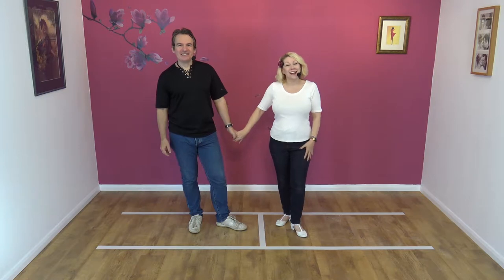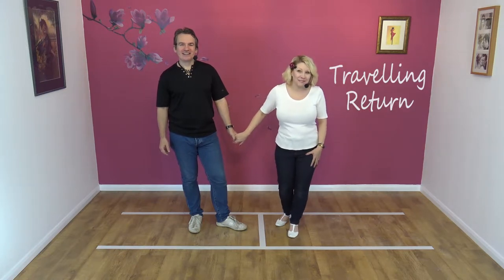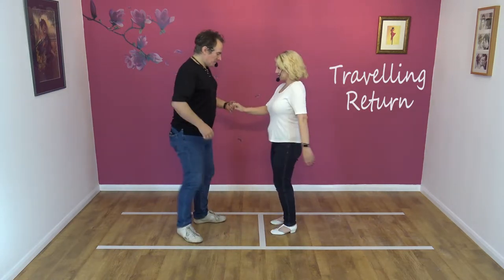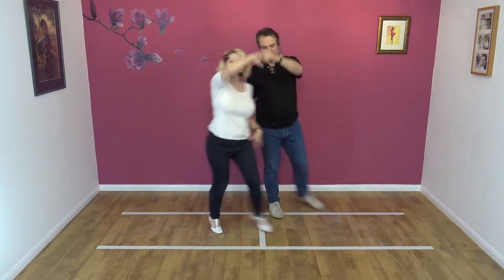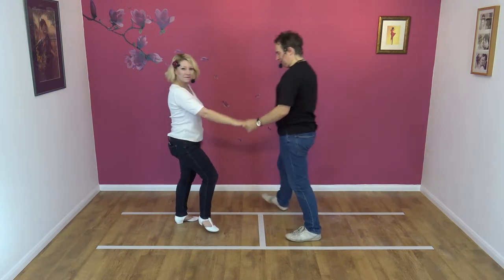So we're going to teach you today the travelling return move. Looks like this. Here we go. Travelling return. Step away, change places, and back. Nice and easy.